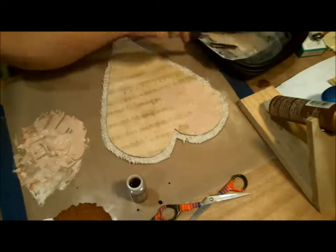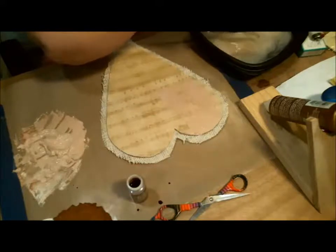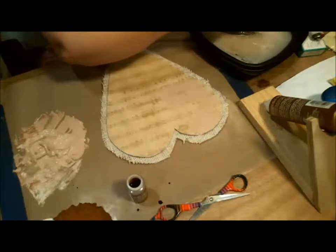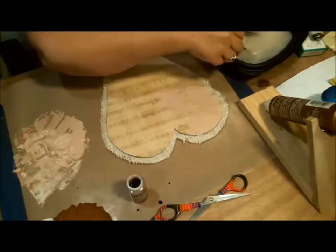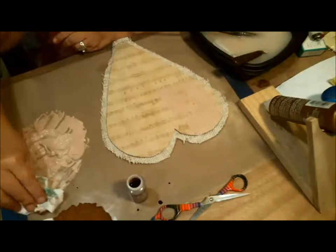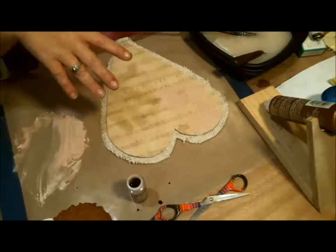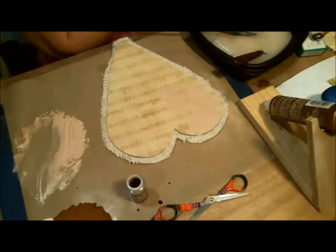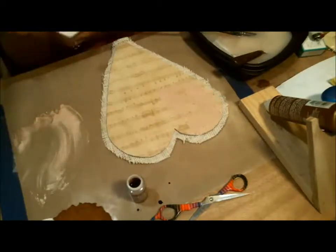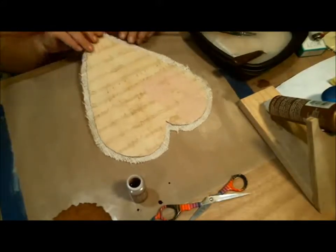I do have a tray of water next to me because texture paste really sticks to your stencils — you need to get it wet or clean it in a sink right away. I'm just going to leave it in this tray of water so it stays wet and will still come off later. Now if you had another project going, the smartest thing would be to keep using the leftover paste — don't waste it.